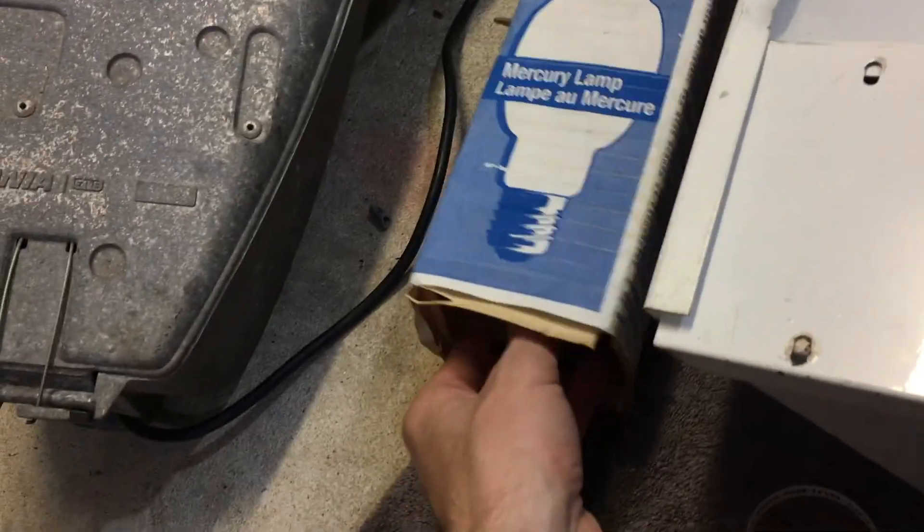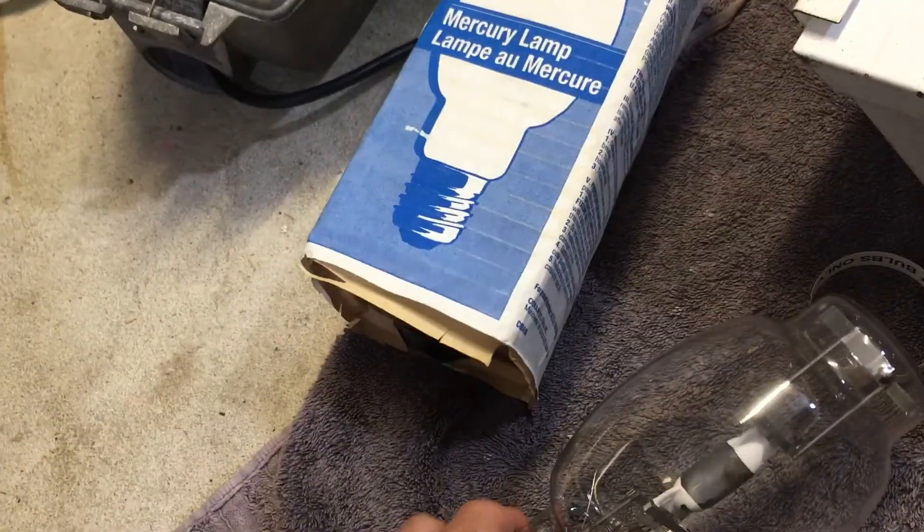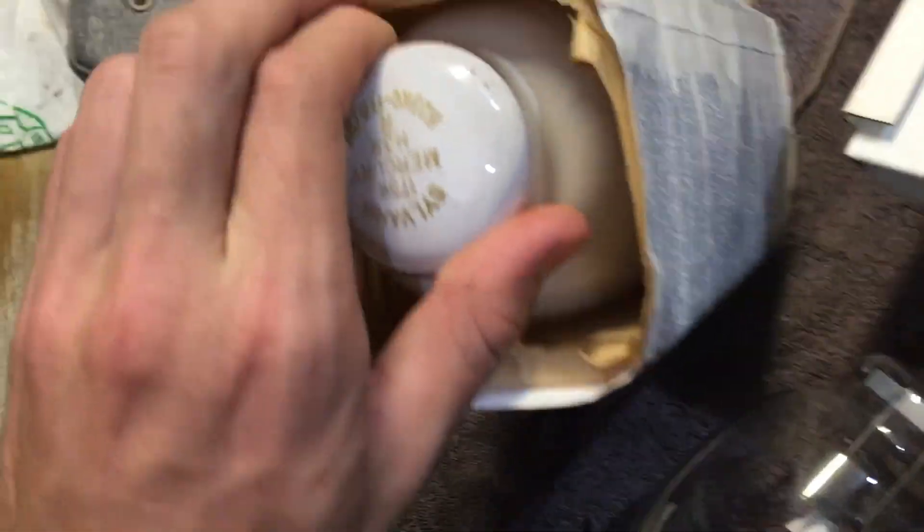This bulb is pretty much done for, so I got this new bulb for it. Obviously the old one is metal halide and this new one is mercury vapor. In Australia, mercury vapor is always probe start and metal halide is always pulse start. I don't know if it's done differently in America. Let's take it out of the package.